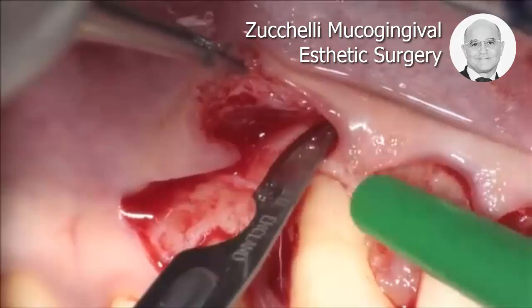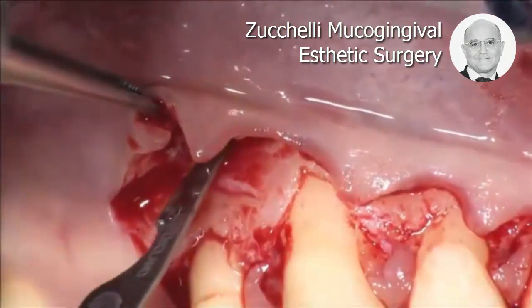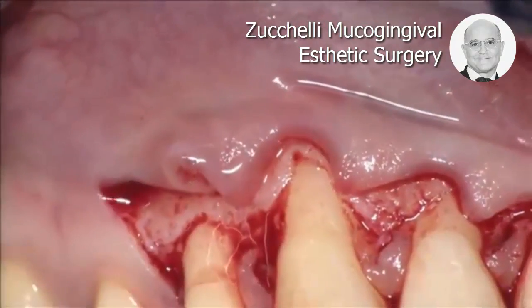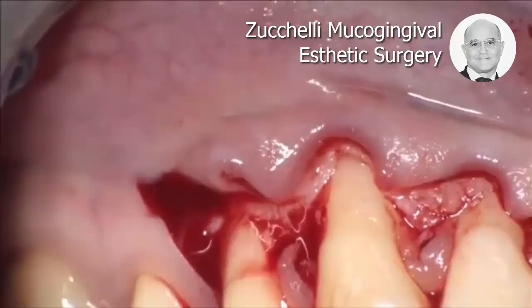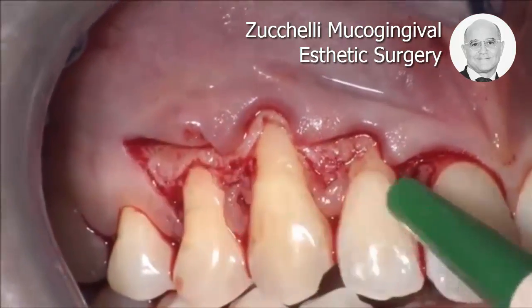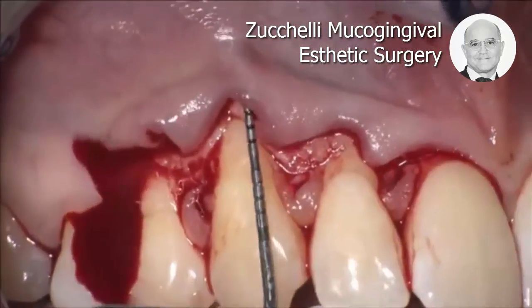Now, parallel to the bone, and only the periosteum is left above the bone. Once this deep incision has been performed, I can use the probe to go parallel to the lining mucosa.